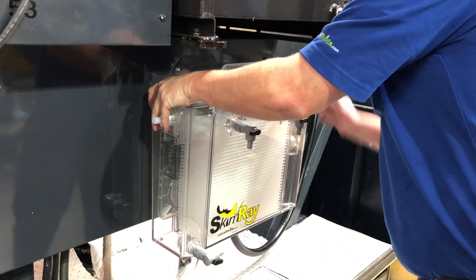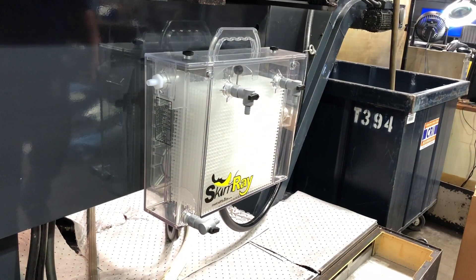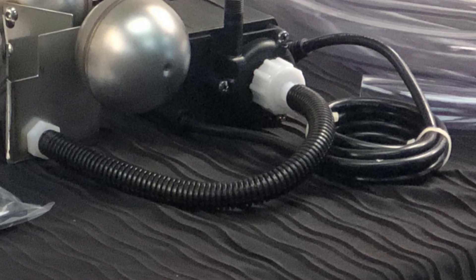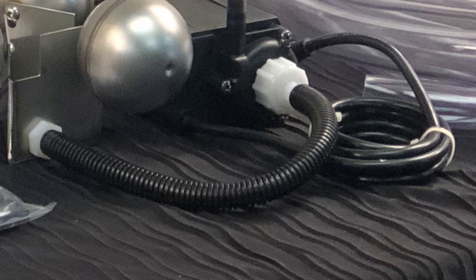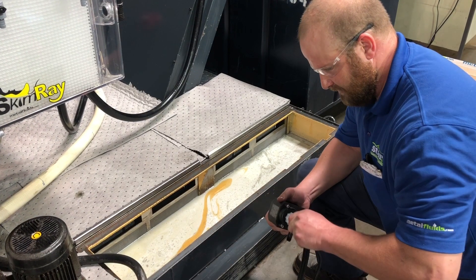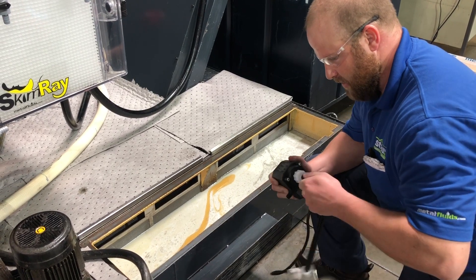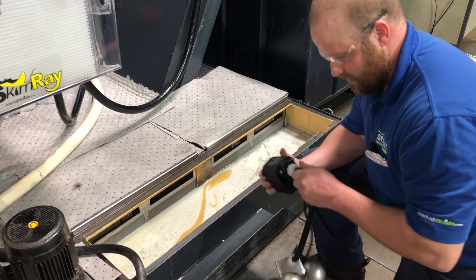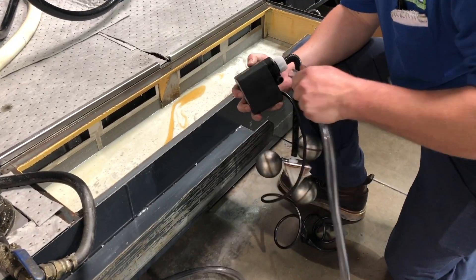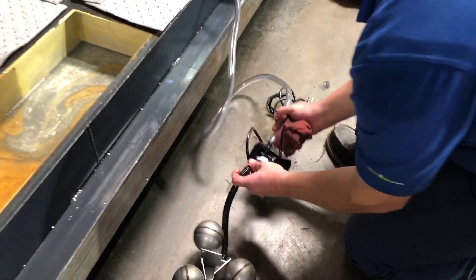Attach the see-through separator to the magnetic mount via the support hooks. Thread the white barbed fitting onto the pump and attach the half-inch corrugated tubing from the three-ball float to the fitting you just placed on the pump. Using the half-inch clear tubing, slide one end of the tubing over the discharge spout on the pump and place the entire assembly into the sump.